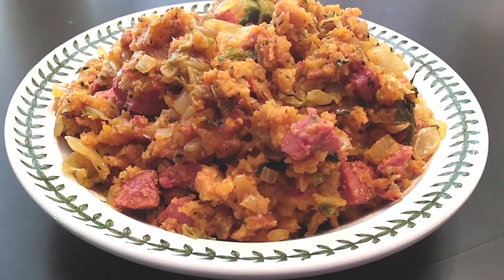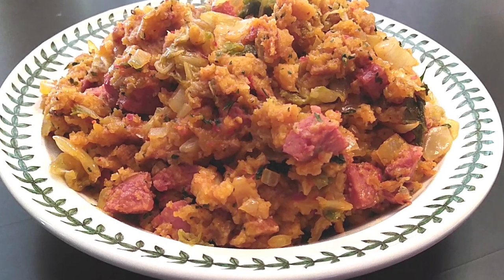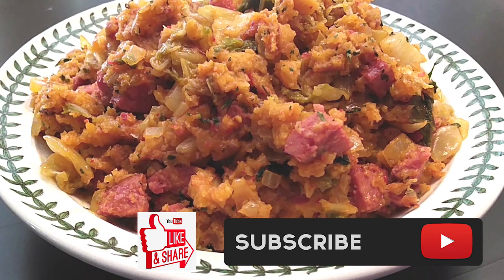I did make this ahead of time just so it's one less thing to do on the actual holiday itself. If you guys like this recipe, please give it a thumbs up, subscribe, and until the next meal — thank you for watching, watch me cook!